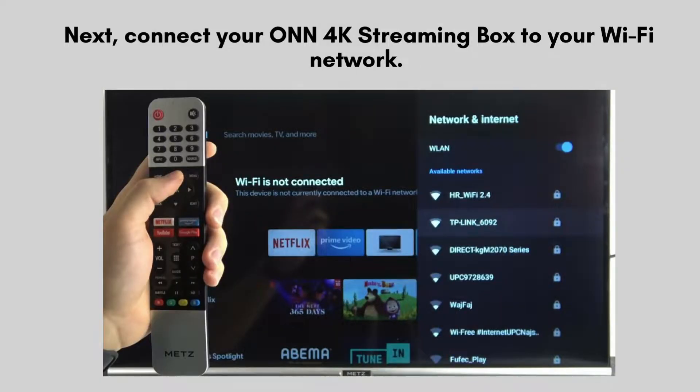Next, connect your ONN 4K streaming box to your Wi-Fi network. Select your network from the list, enter your Wi-Fi password, and wait for the device to connect.